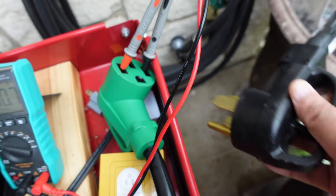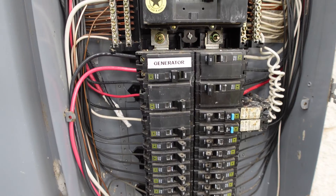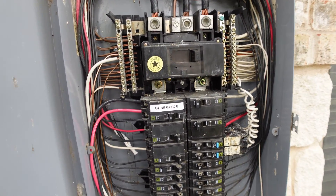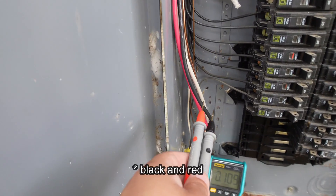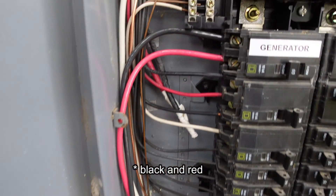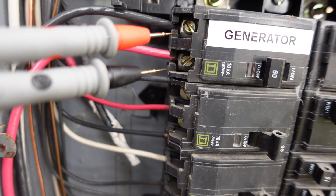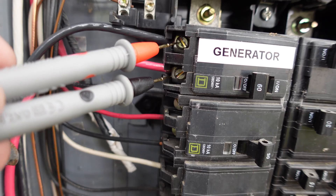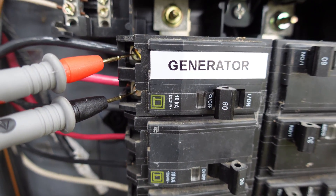Now we're going to go ahead and plug in my generator cable into that and it plugs into my house. I took my circuit breaker panel off to show you guys how it's plugged in — it goes through this black and white cable here, then it goes to my generator breaker. Let's go ahead and see if we get 240 voltage. And there we are — we get 240 volts on that breaker, but the breaker is not turned on right now.